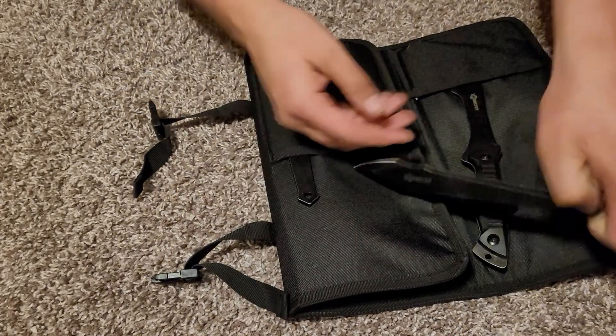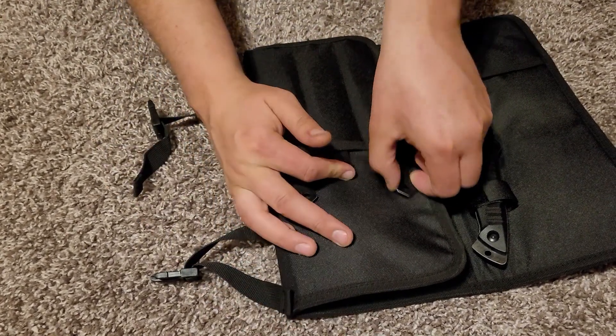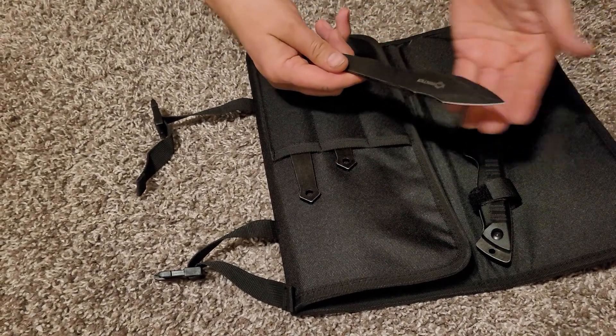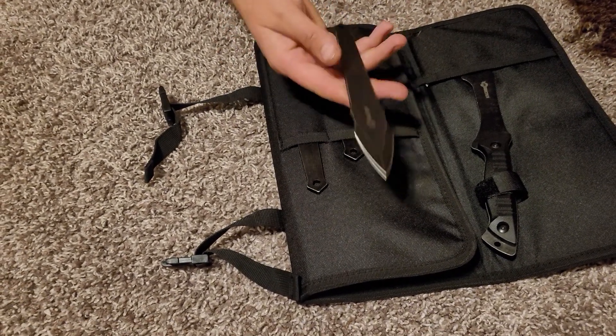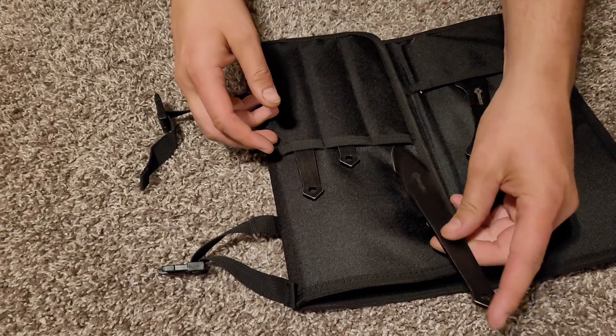That one's not looking too bad. They come very nicely — they are covered with a little bit of machine oil or something similar so they don't rust. Not seeing any rust. They've got a good balance to them, the knives do, right about in the middle. I like that.